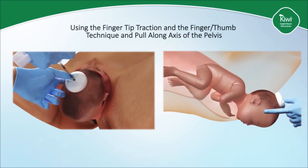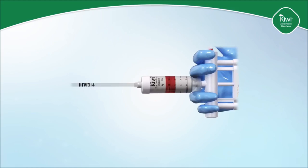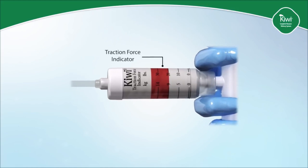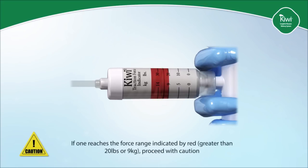Ensure to time your traction with the maternal pushing efforts. The Kiwi Omnicup contains a traction force indicator designed to measure the force exerted during traction, providing immediate visual feedback to the clinician as to how hard one is pulling — especially valuable for training and documentation purposes. During traction, gradually pull on the device to assist in the delivery of the fetus, but take care not to exceed the recommended force of 25 pounds or 12 kilograms. If one reaches the force range indicated by red — greater than 20 pounds or 9 kilograms — proceed with caution. However, if one is not making progress, then an alternative method of delivery should be considered.